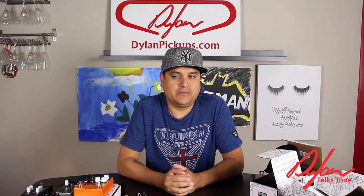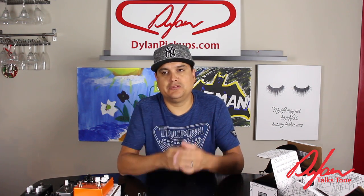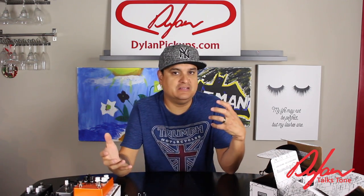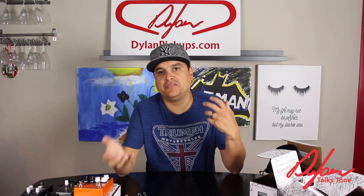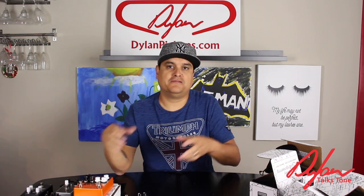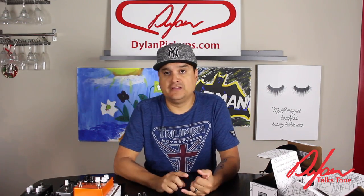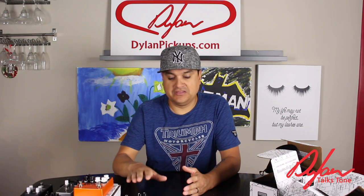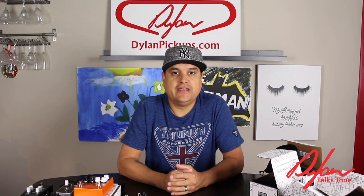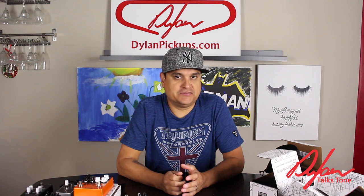I went ahead and got another amp because a lot of people are like, 'Well, you can't really use pedals in front of a Kemper.' It's not really true, but to make everybody happy and to show you the possibilities of what can be done with both things — because a Kemper can do some stuff that a real amp can't do, but a real amp can do some stuff that a Kemper can't do. So to have them both together, to have some stereo setups, and to show you what these things can do, it's going to be really fun. It'll give you some ideas on possibilities for signal chain.